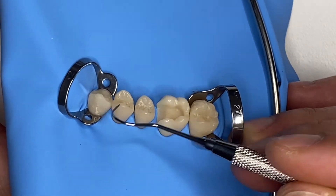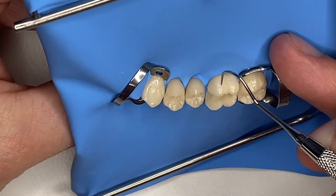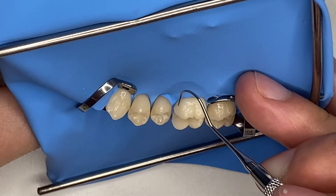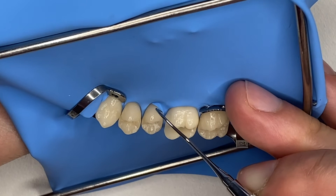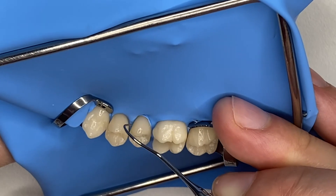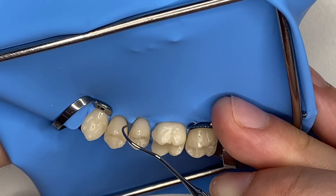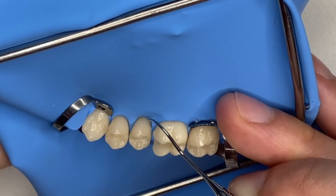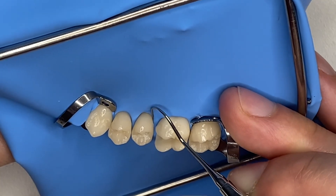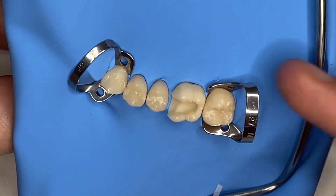Of course, you can also use your air spray — your unit's air spray — because you're going to have that at your disposal in the dental office. I place my probe here at a 45-degree angle and gingerly push the rubber dam distal to mesial, and then mesial to distal, just following the contour of the tooth. See you guys soon.